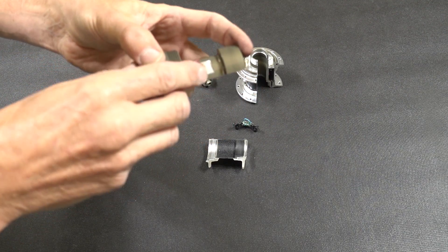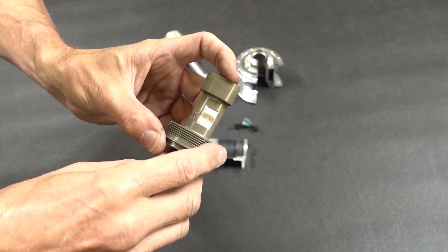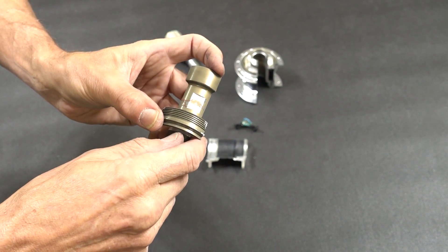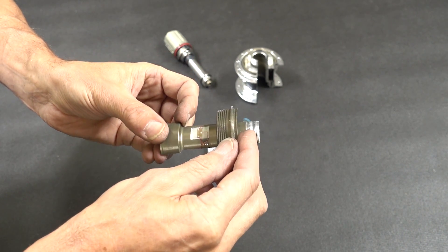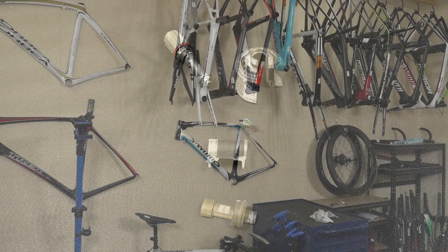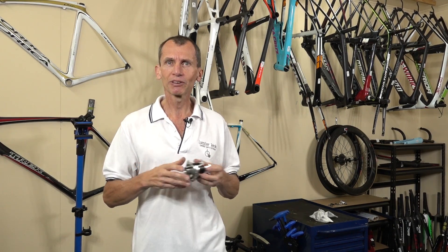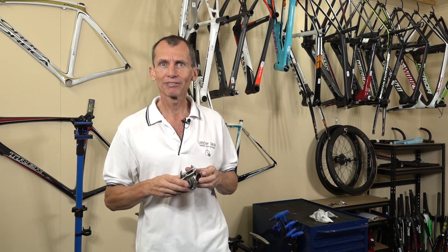On the tube itself there's the strain gauge, mounted on a flat machined face to provide a good bonding area and uniform bond. Being a bit thinner there, the tube flexes in that region. There would be four strain gauges in a Wheatstone bridge arrangement, making it temperature compensated and balanced. That's basically how the PowerTap measures power. Thanks for watching — hope you learned something about how it works and how it measures the vital resource that cyclists strive for: power. See you again soon!